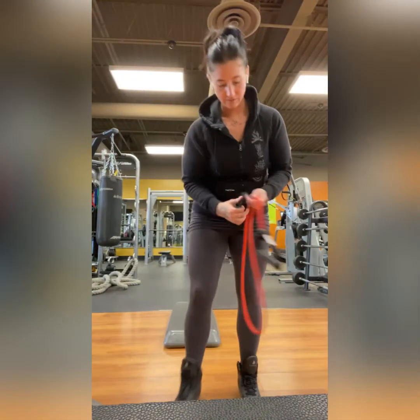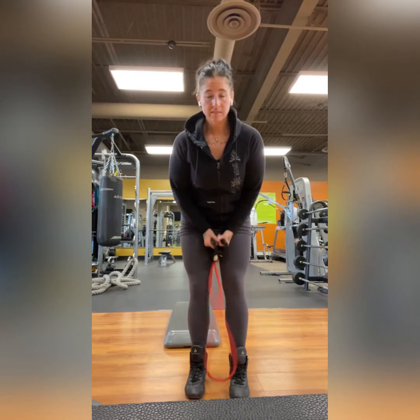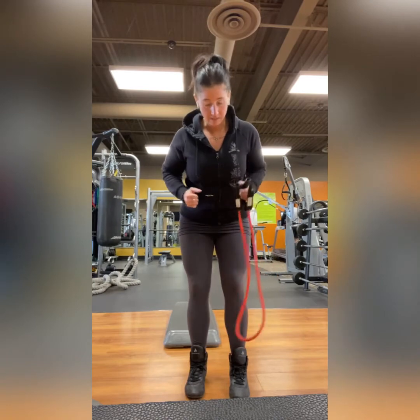Number one: band pause back row. We need a band for this — it's right in the name. We do band back rows quite a bit. What we're doing differently here is adding a pause in the contracted part of the exercise.